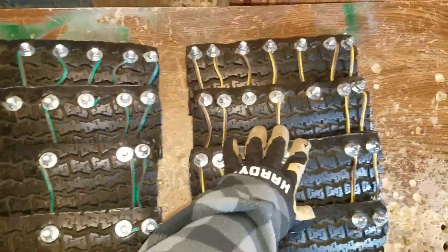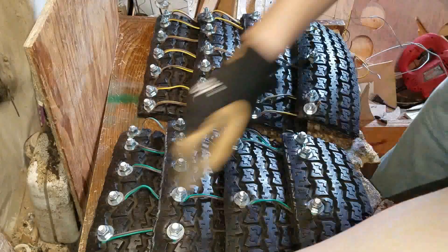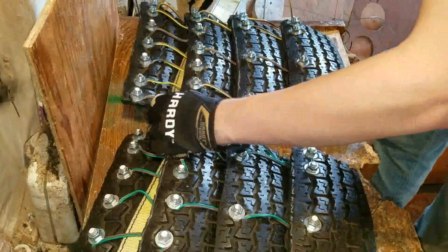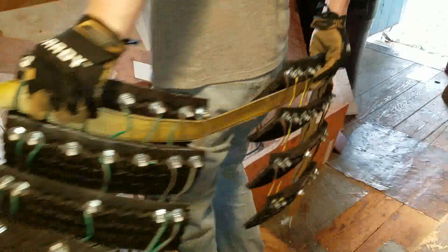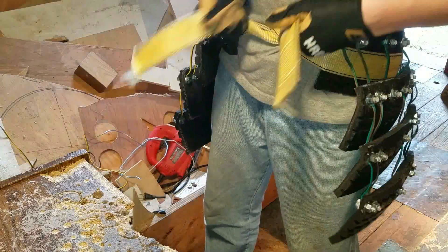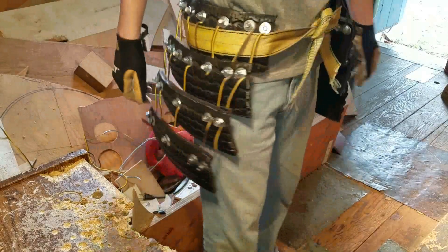This one has green wire and this one has yellow, but they're both the same. Now I'm going to take the yellow strap that I have and just run it through both of these. And since I'm lazy, I think I'm just going to leave them like that.